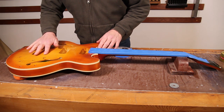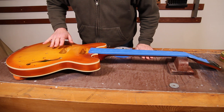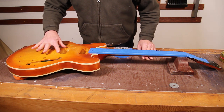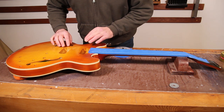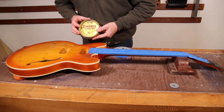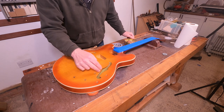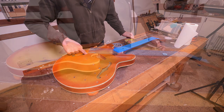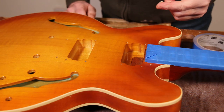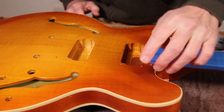With that done, we now need to turn our attention to these holes that have been drilled into the top of the guitar, and one down here on the side for various fittings. I don't want to be getting water into these, especially not the small ones, because that's going to make the wood swell and could potentially crack the finish. So I'm going to take some paste wax and use that to fill these holes up and keep the water out. I'm literally just going to get a bit of the paste wax onto my finger and rub it into the holes.